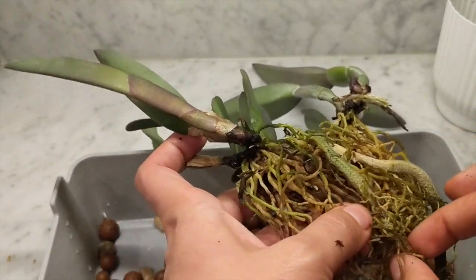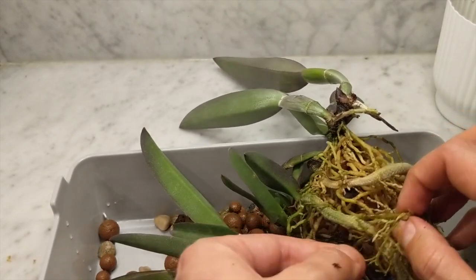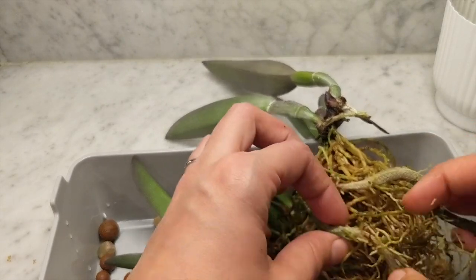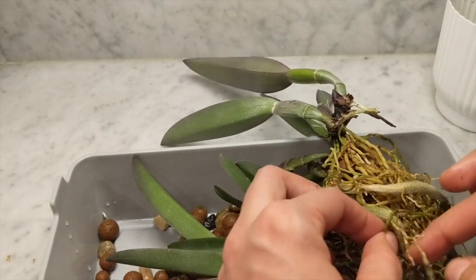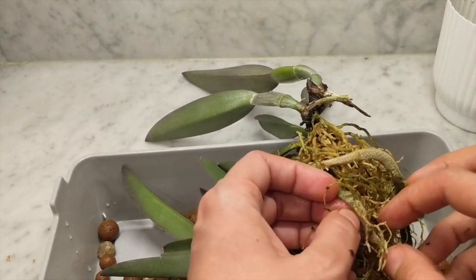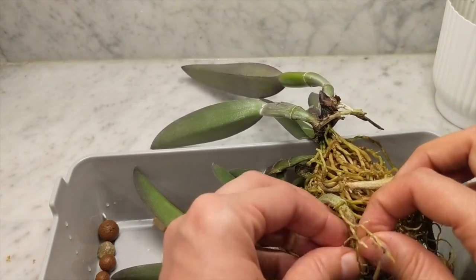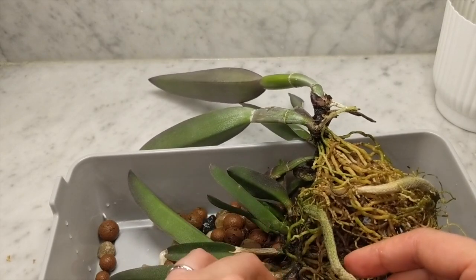With LECA it doesn't really matter because roots adapt to an always-moist system. You can use a slightly larger pot to accommodate new growths and repot less often. The idea that orchids like to be pot-bound is really wisdom for organic media. In organic, bark eventually degrades to dust and suffocates the roots, so you don't want too large a pot. LECA is inorganic so it won't break down, meaning you're less likely to need a small pot and the root environment stays the same.